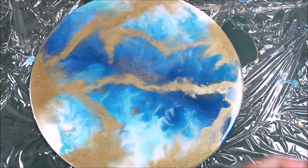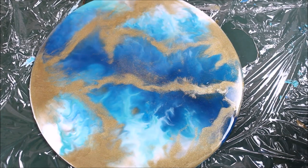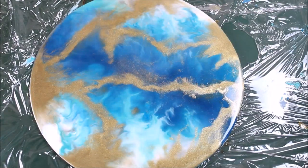I have finally completed spreading the clear resin on top and mixed gold with it in a few parts. Now it's time to blow a little bit of torch on the complete resin to pop out any remaining bubbles — just a little bit of torch. It's finally done, so we'll let it dry and I'll show you after 24 hours.